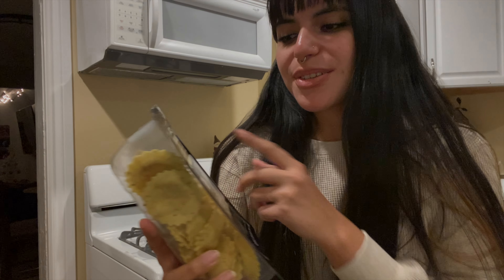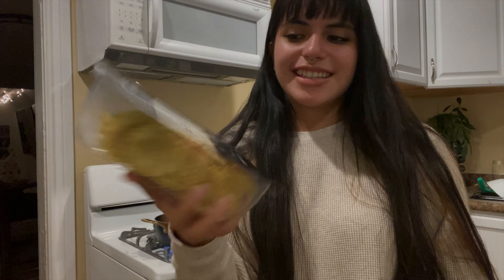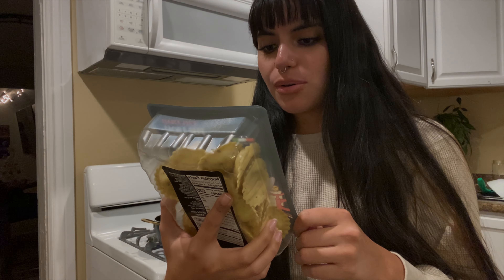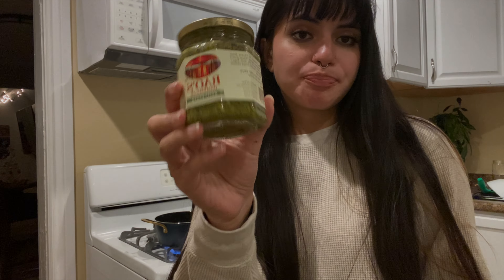I'm gonna make this Trader Joe's ravioli — cacio e pepe, I think — it's like a ricotta and pecorino romano cheese, thin pepper pasta, and then some pesto. It's the Rao's homemade one which I really like.